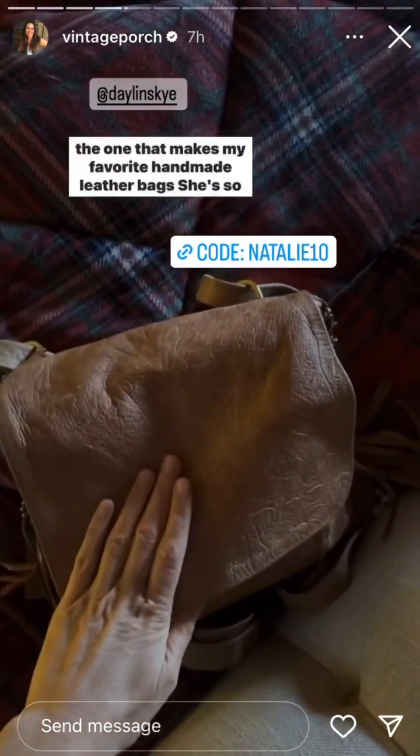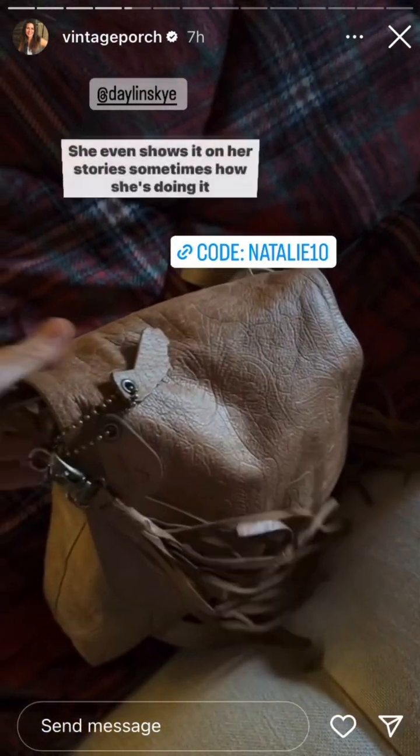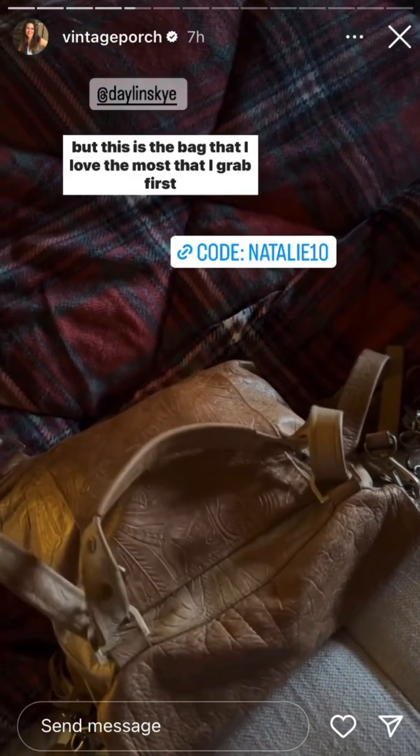If you come over and you're anywhere close to the mantle, just don't look at it, breathe, or move — I'm just not sure how secure it is. I have a code for you guys from Amber at Dayland Sky. She's the one that makes my favorite handmade leather bag. She's so good at this — she even shows on her stories sometimes how she's making them.